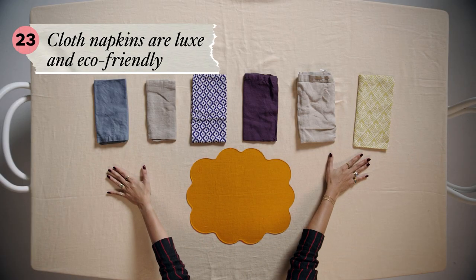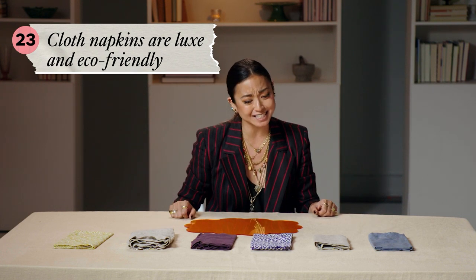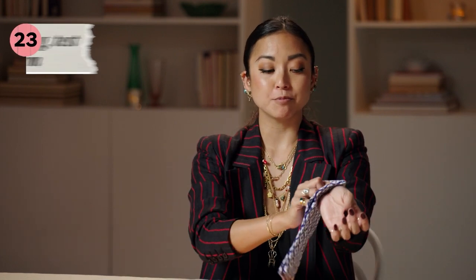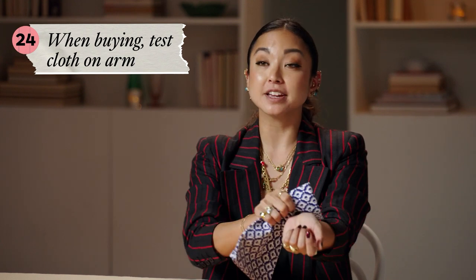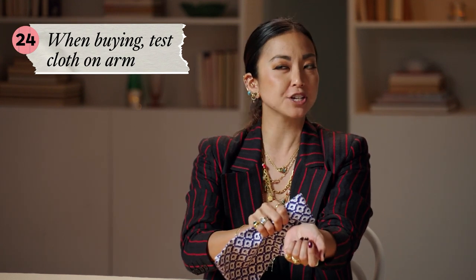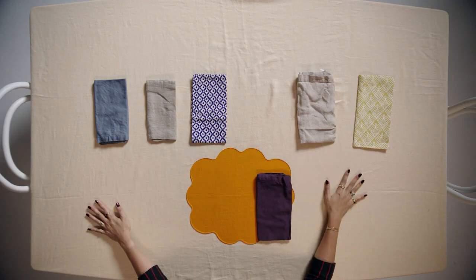Now we're choosing napkins. I like to use cloth napkins instead of paper napkins because it's more luxurious, more lovely, and also sustainable. If you're serving great food, you want to make sure that every part of what your guests touch is fantastic. A tip for how to choose your napkins: take the material and rub it against the inside of your arm — not your fingertips, but the inside of your arm. If it's too scratchy there, you're going to hate wiping your face with it. I'm going to choose this one — I love how the purple works off of all the other colors I have going on so far.